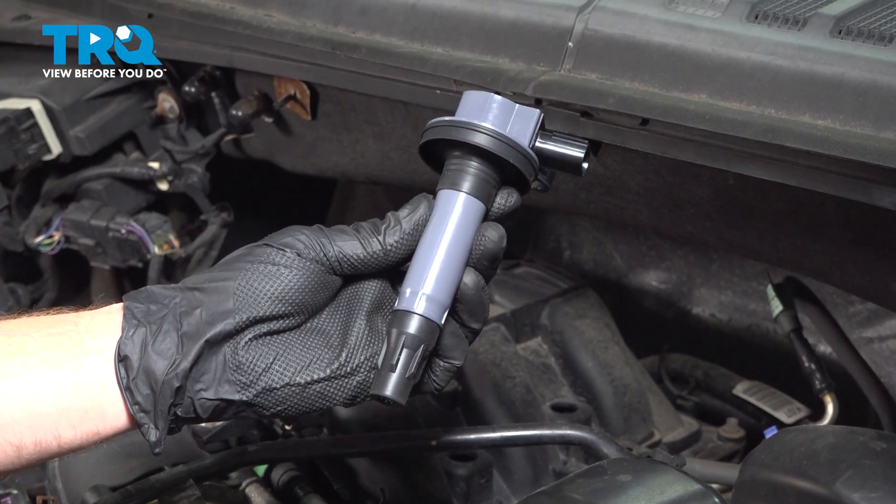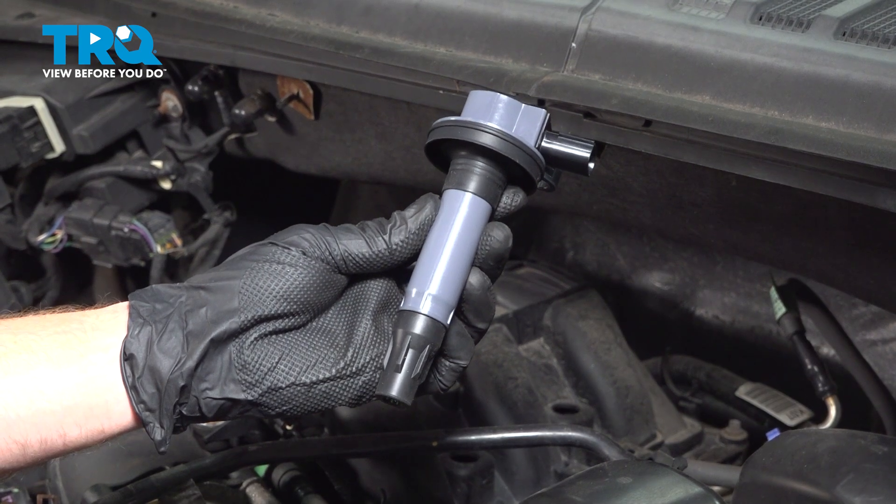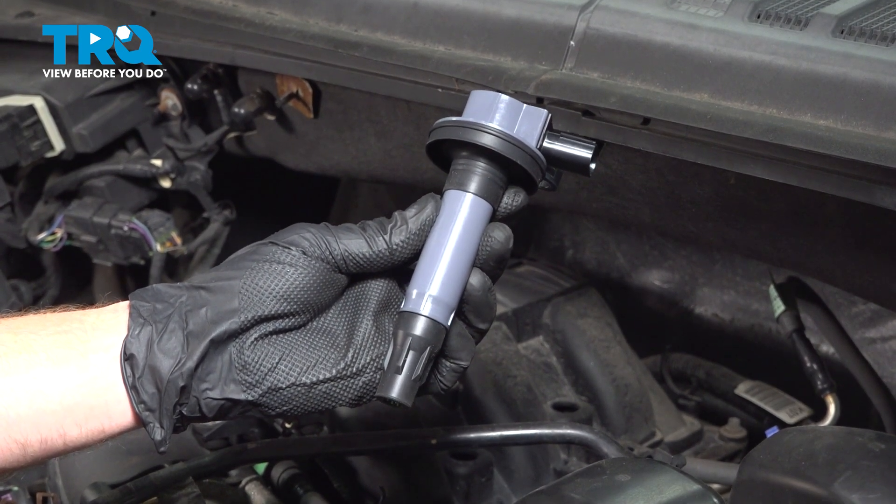In this video, we will show you how to replace your vehicle's ignition coils on this Ford F-150 with a 3.5 liter engine. You'll have six of these. Let's get into it.